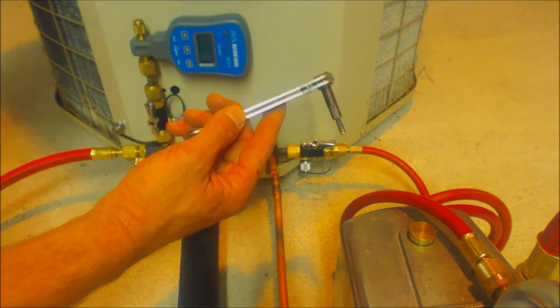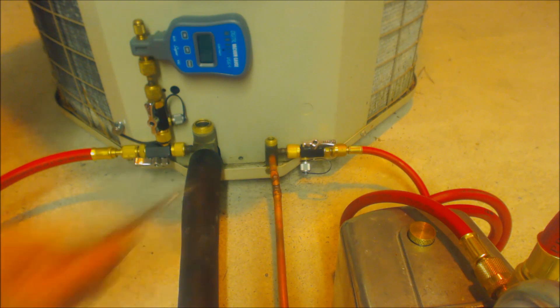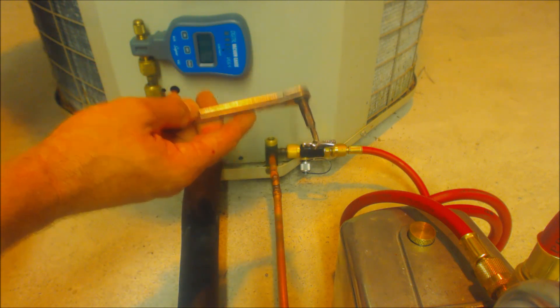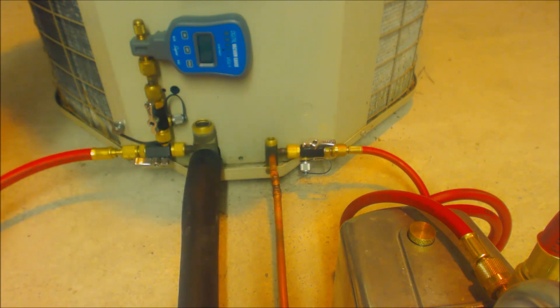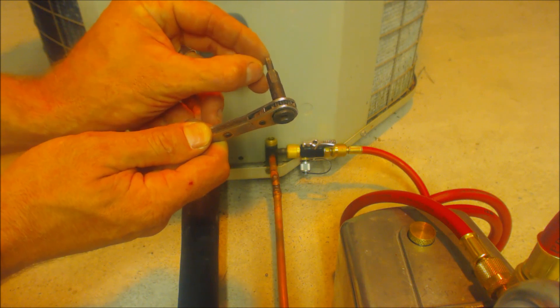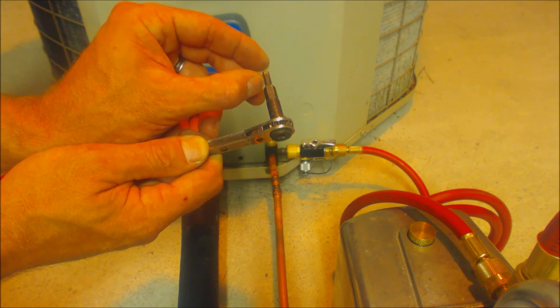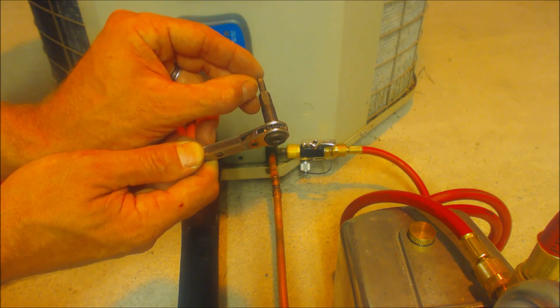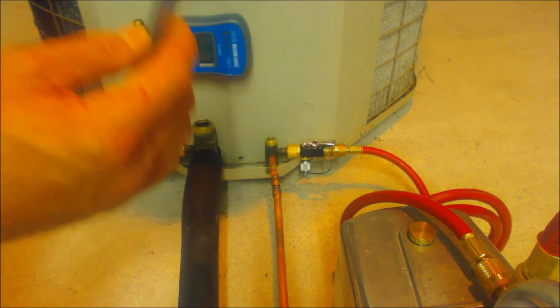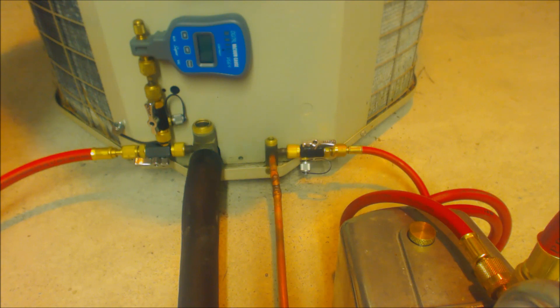I typically use straight service wrenches — I don't find much use for the offset, though everybody will like their own type. This is just the type I always use and I haven't found any problem getting into a certain spot. It's also nice to make sure that your Allen key is not short but longer — about five-eighths of an inch for the inner one. If it's only about a quarter inch it's not going to fit some liquid valves, so keep an eye on that when looking at getting a service wrench. If you want to support this channel and be part of our community on Patreon, check that out at patreon.com/acservicetech.